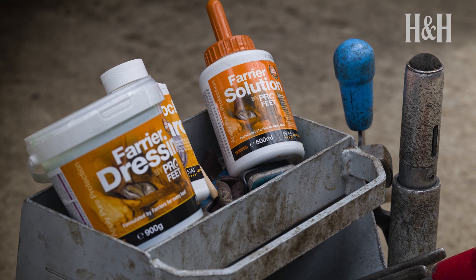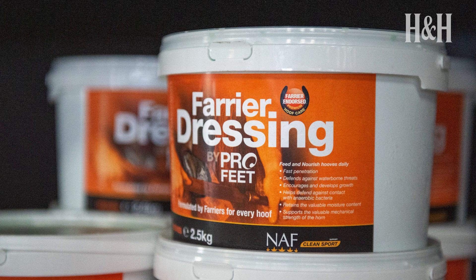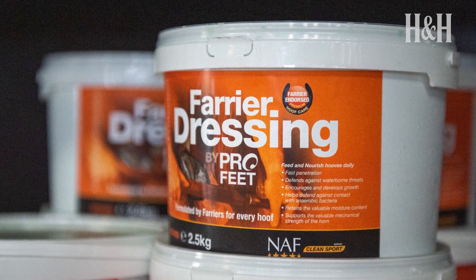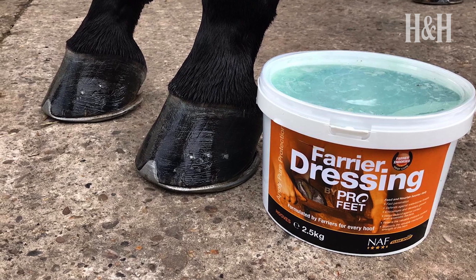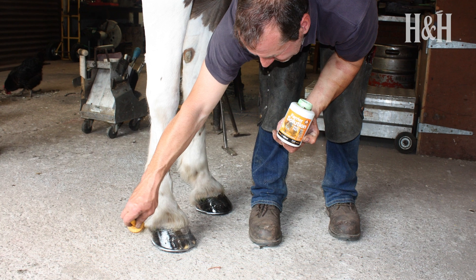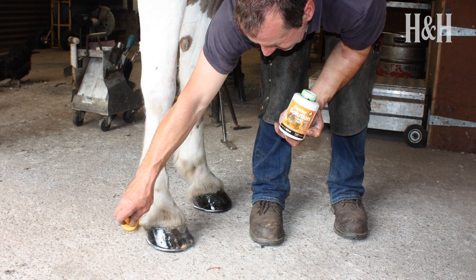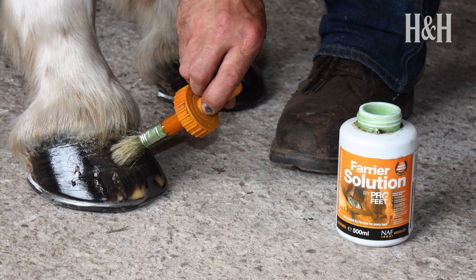There are a wide range of hoof conditioning products on the market, as well as hoof supplements that can be fed to help support healthy growth. If you're trying to improve the condition of your horse's hooves, it's wise to consult your farrier or vet, as some applications may be more of a hindrance than a help. However, when the hoof's natural wet-dry cycle is interrupted by the typical British weather, using the right hoof oil or conditioner can help maintain the natural moisture balance.